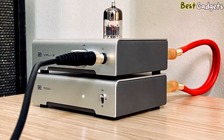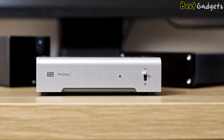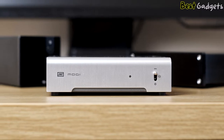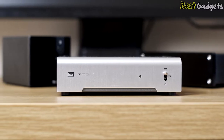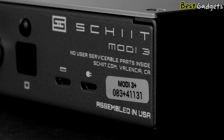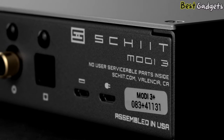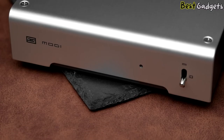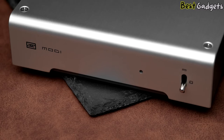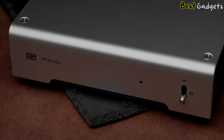It walks all over a MacBook Pro's built-in DAC and has superior detail retrieval, a more open soundstage, and plenty more finesse. There are only a standard pair of left-right RCA jacks for output, and no 3.5mm jack since this does not feature a built-in headphone amp. Headphone users will need to add one, and Schiit recommends the Magni Heresy or Magni 3+, both designed to stack with the Modi 3+.